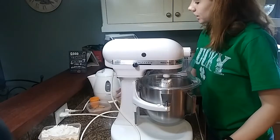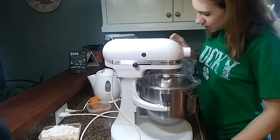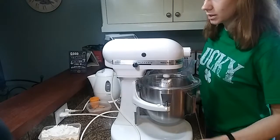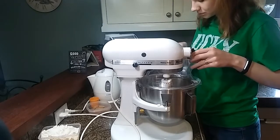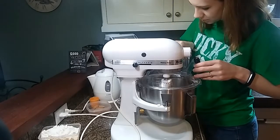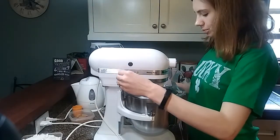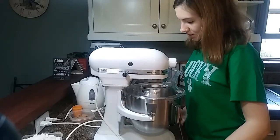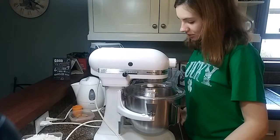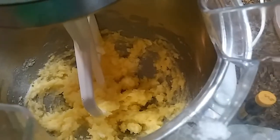Like when it's done creaming, our next step is to add the egg and the peppermint extract to beat those ingredients together until they are light and fluffy. This is what it should look like when it's done.